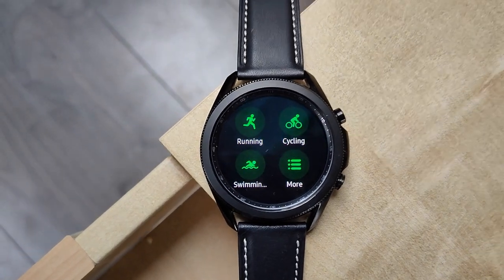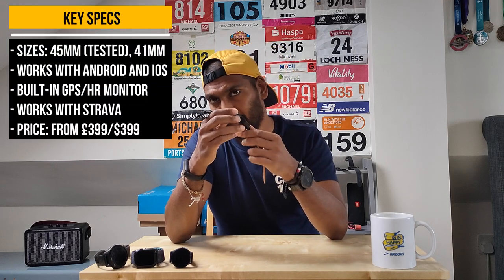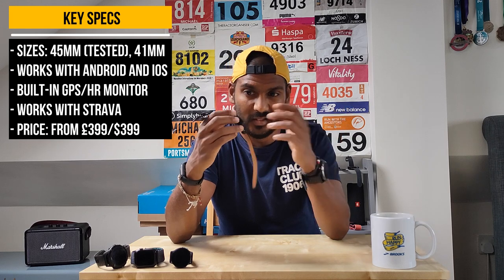Hey, this is Mike from The Run Testers. In this video I'm going to be talking about the Samsung Galaxy Watch 3 — Samsung's top-end smartwatch. In terms of price and feature set, it's similar to what the Apple Watch offers. I've only had it for a few days, but I managed to get a run with it and wanted to share my initial first-run thoughts, including some features aimed at runners.